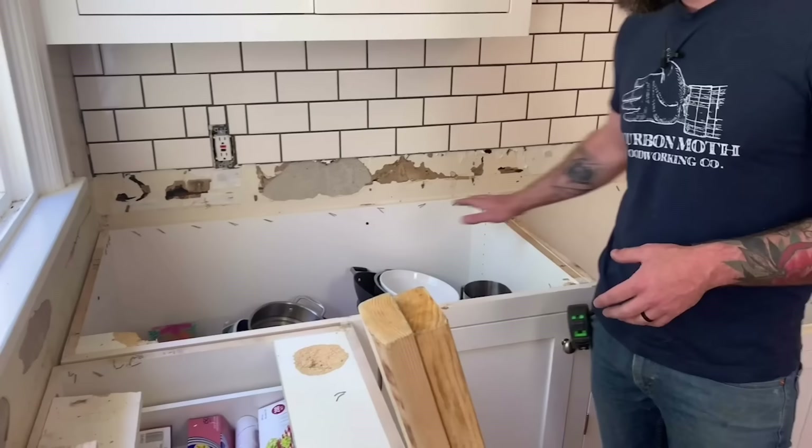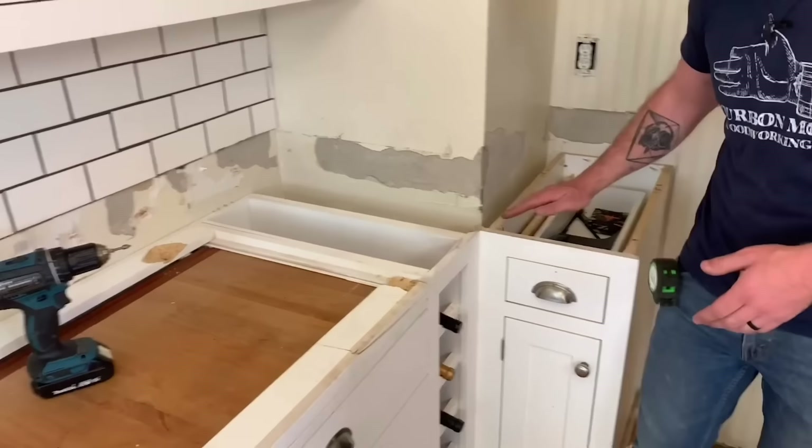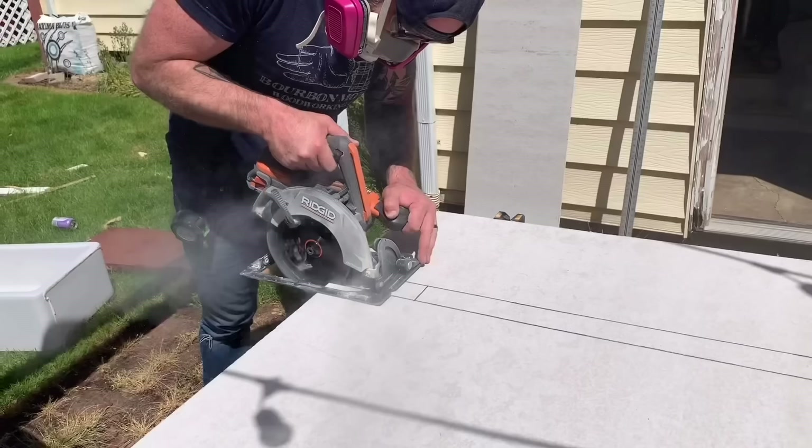Before we lay the hardy board, we need to add some additional supports in a few places on the cabinets. You don't want any huge unsupported spans because the cement is pretty heavy, so we're going to put some two-by-four bracing across and also along the wall so the hardy board has a lip to rest on. The concrete countertop is actually going to hang down about an inch over the front of the cabinets, which hides the screws for our two-by-four braces.